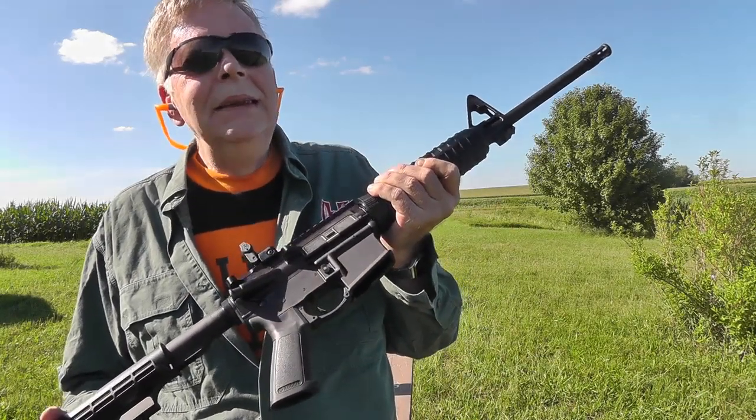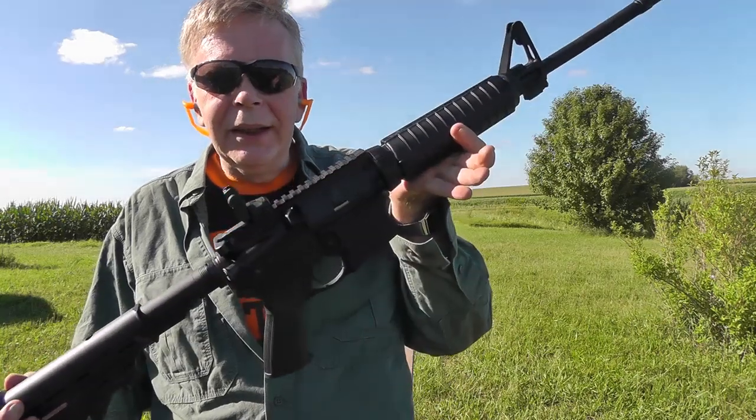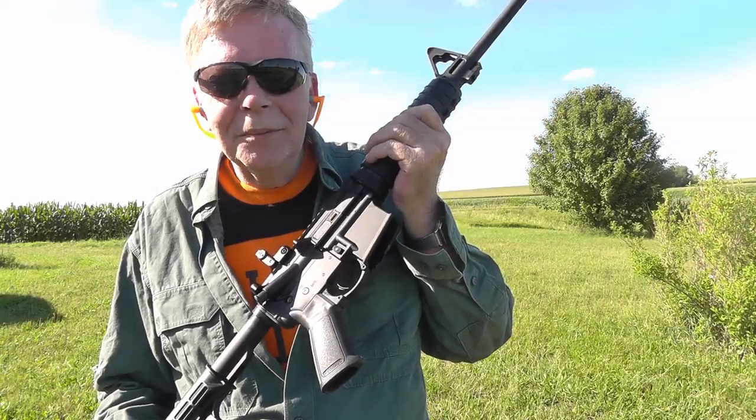To get a firearm in Illinois, you have to fill out the federal Form 4473, and you go through not one but two background checks. You already went through a background check to get your FOID card. So you go through an Illinois State Police background check and also the federal NICS background check. It's called the National Instant Criminal Background Check, but it's not exactly instant — certainly not in Illinois.